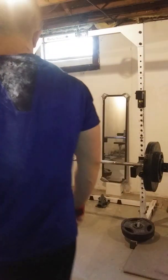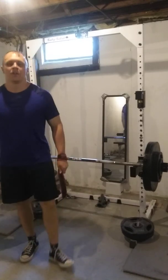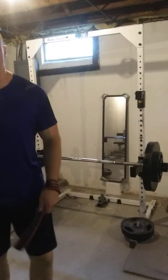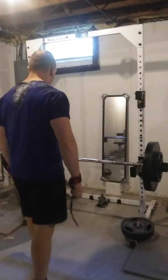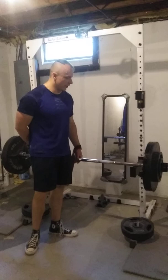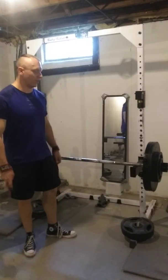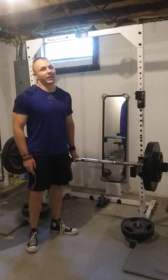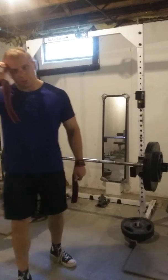I'm getting ready to do a set of Lehman RDLs. These are constant tension RDLs with no lockout, done for high reps. I'm going to do 280 for a set of 20. I'm gradually working back into these, but these are awesome ways to build some hamstrings — really heavy — and keep the muscle under constant tension the whole time. It'll really build up your deadlift in the long run. If you really want a good deadlift, I recommend doing this movement.